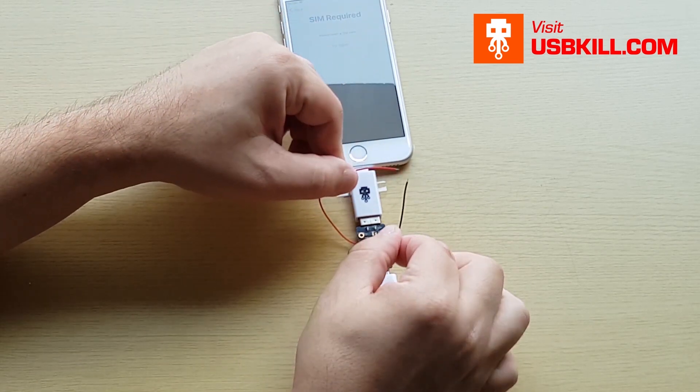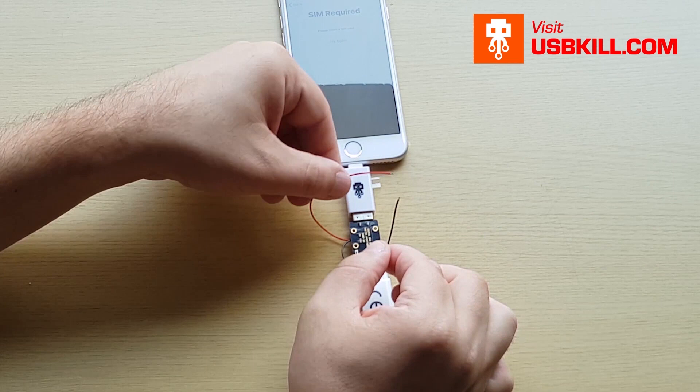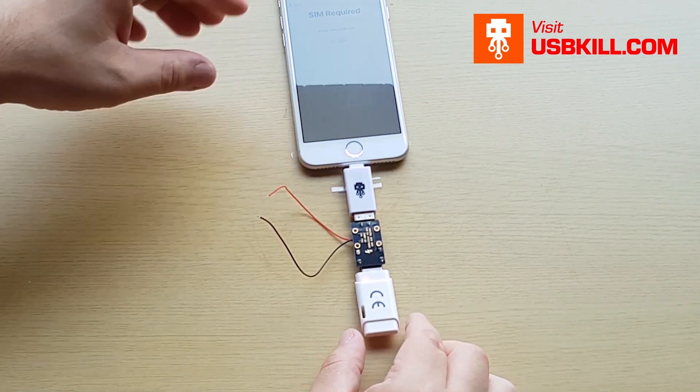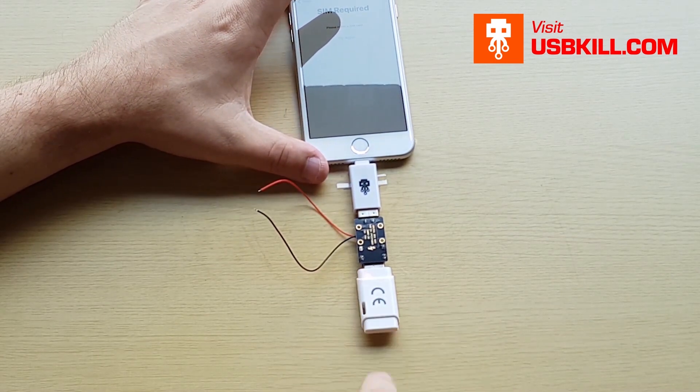And there — yep, everything is working perfectly. We have sparks, we have electricity, and as you can see the V3 is charged.